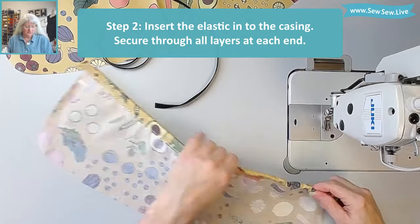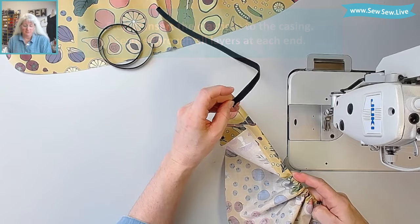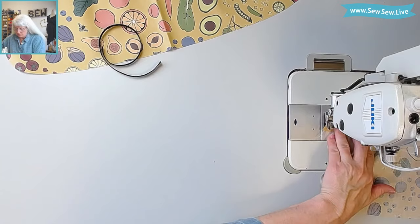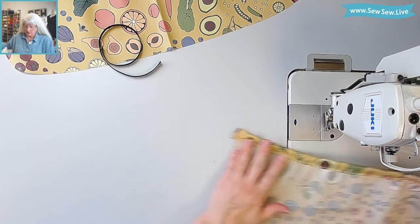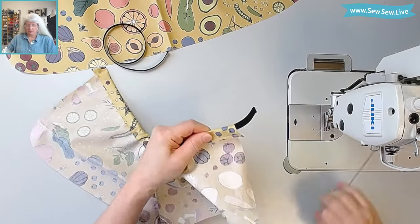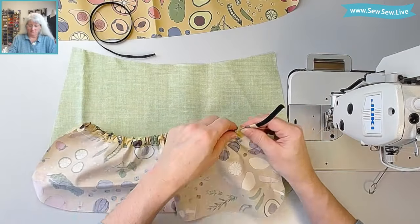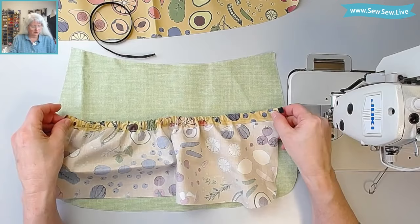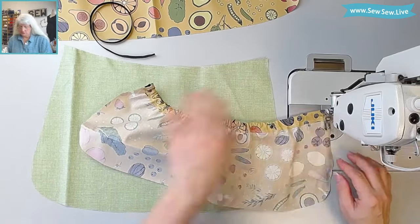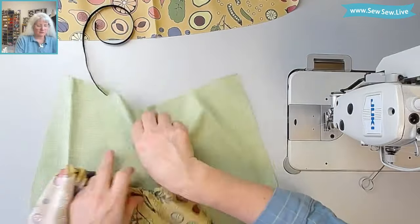Now we're going to thread the elastic through the casing. I use a loop turner — hook it on the end — but you can also use a safety pin, that works really well. When I get the elastic to the end, I'm going to stitch it through to secure it. I don't want to twist the elastic, so now I'm going to pull this other end out and see how it's doing on my apron. We don't really want to scrunch the apron up, so we want this to be as relaxed as possible. I'm going to secure it and evenly distribute the gathers. Now let's repeat for the other side.